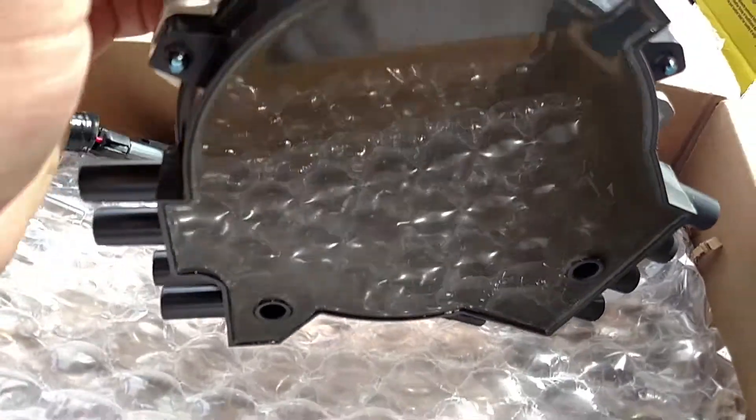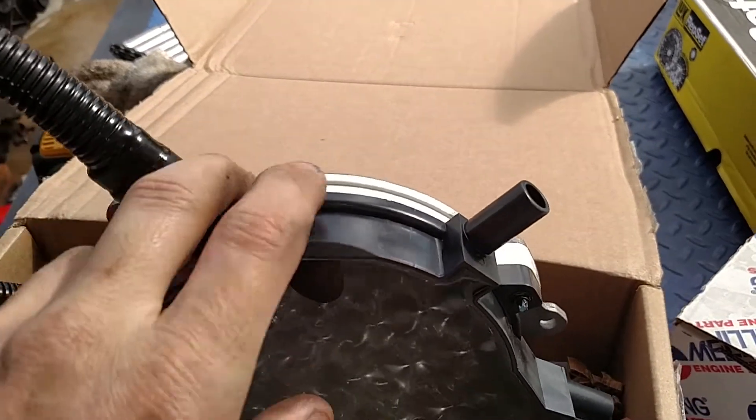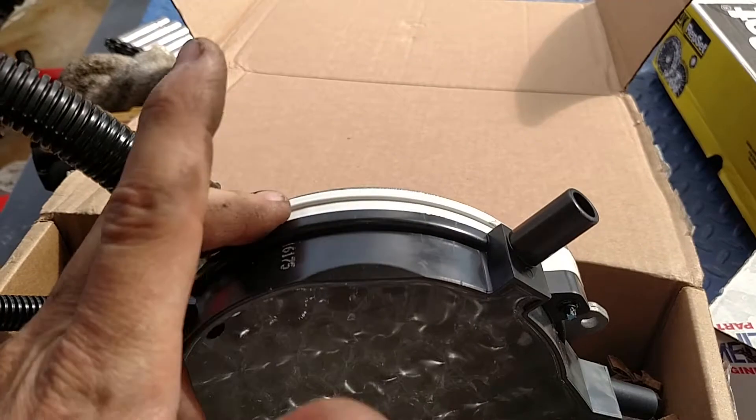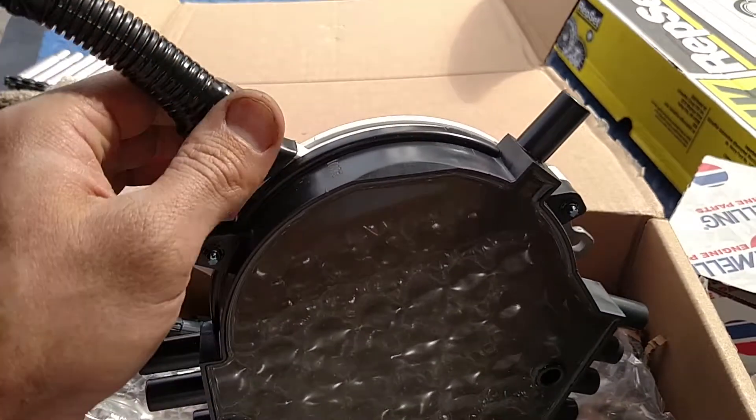But they still failed, especially if you had a water pump where the weep hole sits right directly above this area here. If the water pump goes bad it just starts leaking right on top of the distributor.